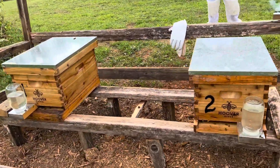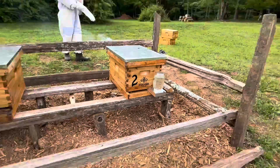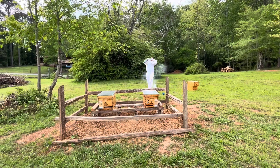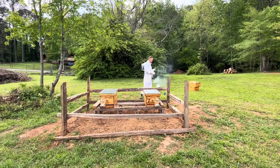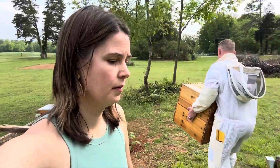Hopefully we don't get stung here. We're going to add two more boxes — they are very active. I'll put them on top. We tried to do bees last year and it did not work because the queen left the hive. My husband thinks the reason is we got the bees too late in the season, so this year he planned ahead and got them at the right time. We're going to see if they survive this year.